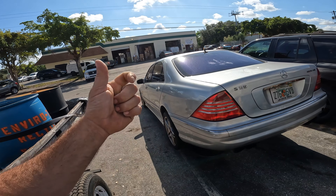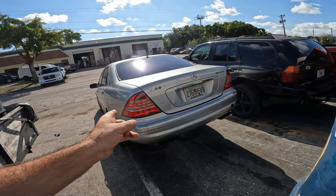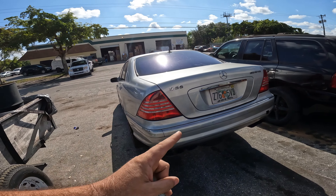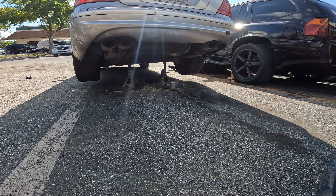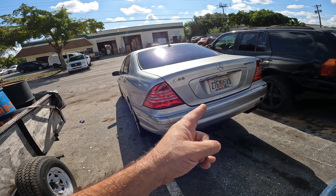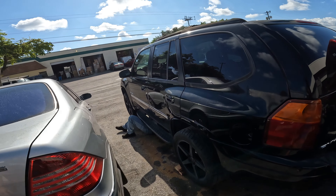I've had one line blow in the front and two lines blow back here. One was sketchy - it was the line going from the valve block to the rear wheel, and the whole rear side of the car dropped down when that happened. This time I've already located the line - it's from the valve block to the accumulator. Looks straightforward, hopefully I won't have to drop the exhaust.